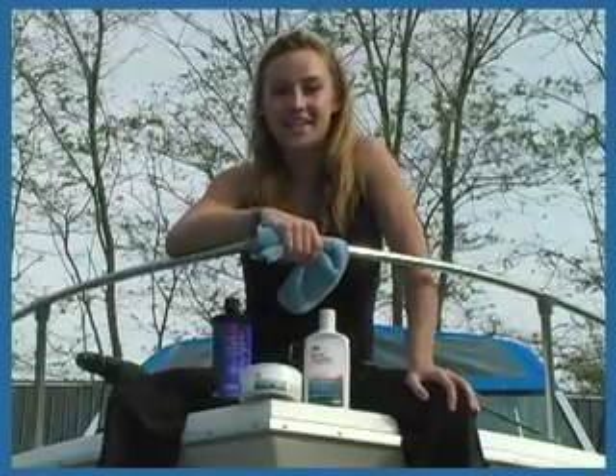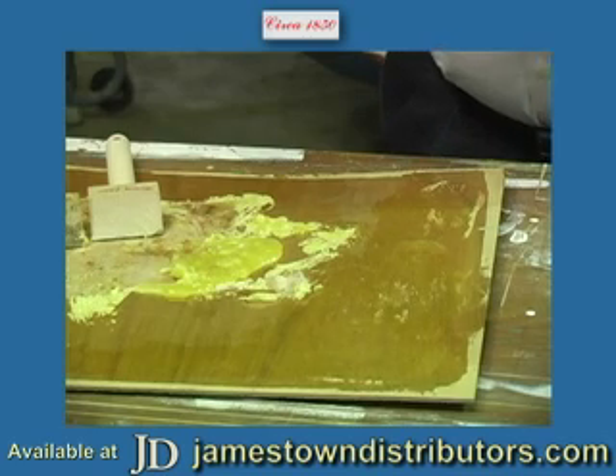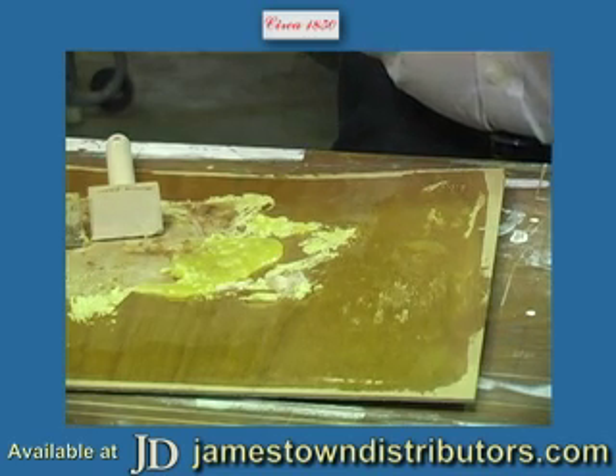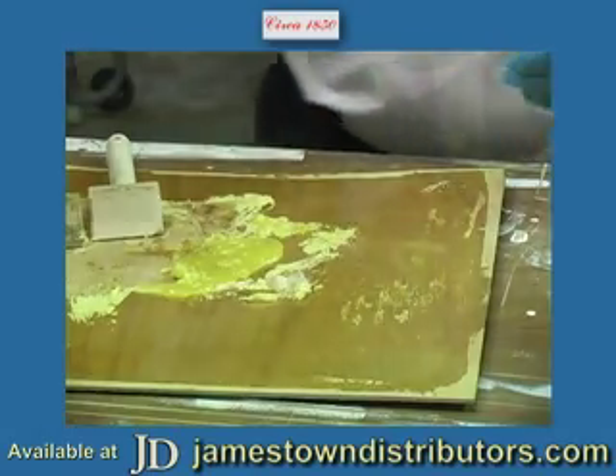Thanks for joining us on JDTV. If you're working on the side of your boat or any vertical surfaces, or you're in the cabin working on a vertical surface, a standard stripper might not be sufficient for you.